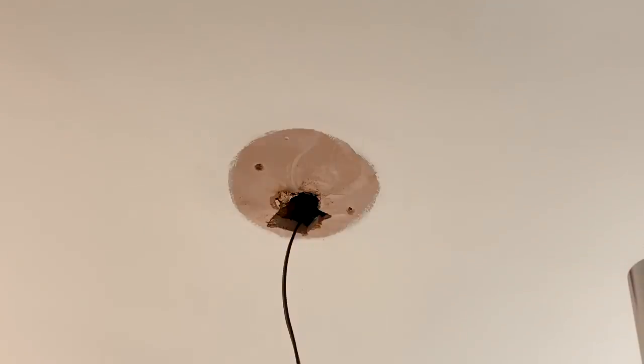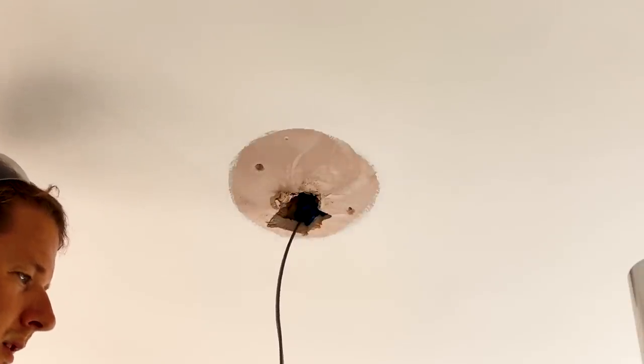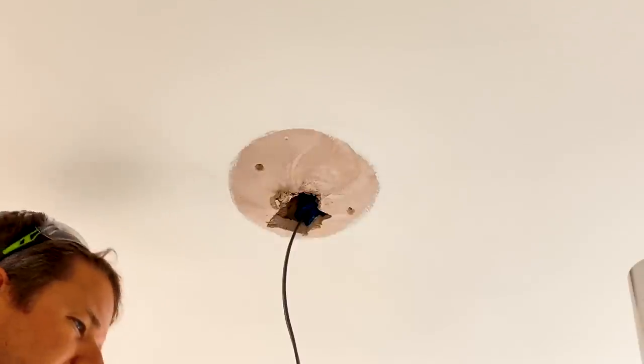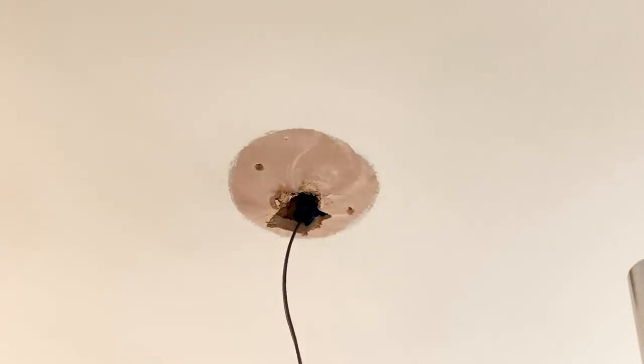The junction box is done. The problem with those Ideal boxes is they're just not designed for more than about two cables — there's no space inside for the push-fit connectors, so you end up ramming everything in and it just doesn't feel good. The WAGO boxes you can fit like eight cables in — they're just amazing. Anyway, I've tested this with a loop test and all is good, so I'm going to put the light fitting up now.